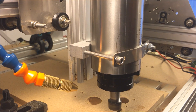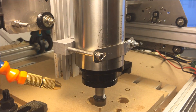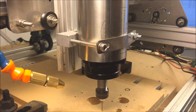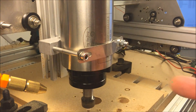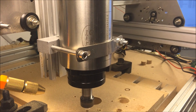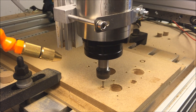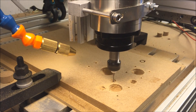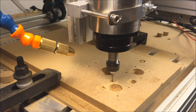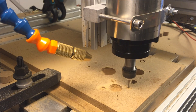Now we mill the second stepper holder. It's only four holes for the screws and one big hole for the shaft and other things on the stepper. Now I change the camera, and the next thing is I have to make some bigger holes on the screw holes because my screws are not so long. It's easy to make a pocket 5mm deep, and then it's cool.